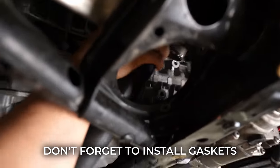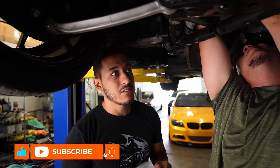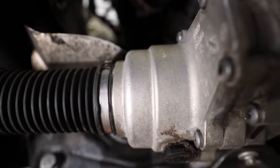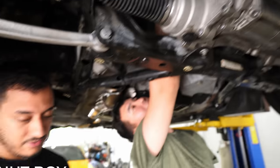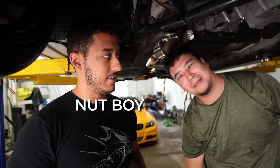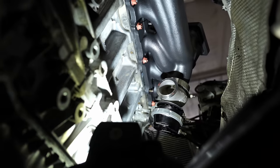Don't forget to install your gaskets. If you want to make this process a lot easier, drop the subframe — there's less stuff in the way. He's adding nuts to the bottom side of the manifold here. Once we lower the car we'll add them to the top of it.